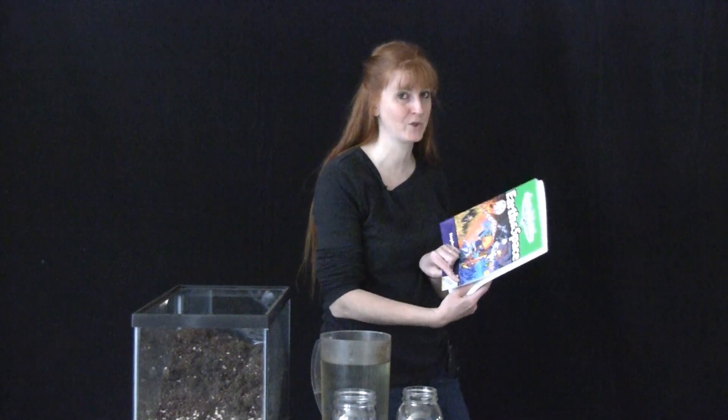Hi, I'm Susan Evans from SusanEvans.org and today we are doing a groundwater experiment which is found in the book Earth and Space by Bright Ideas Press, which we're using for our science this year.